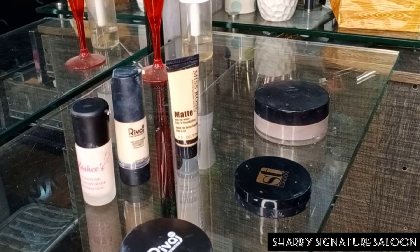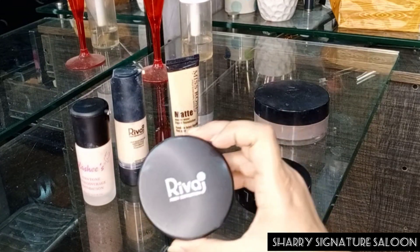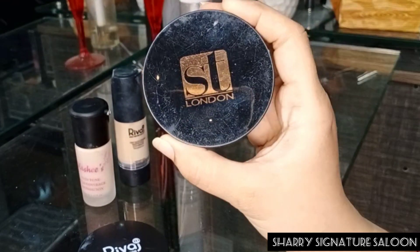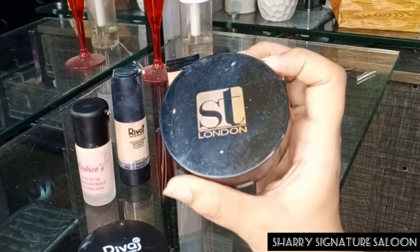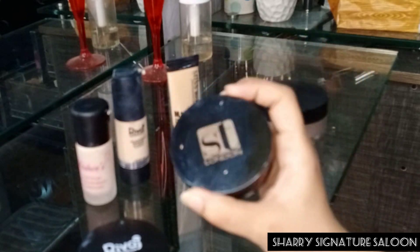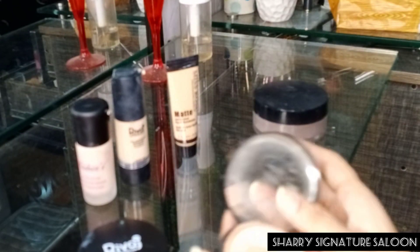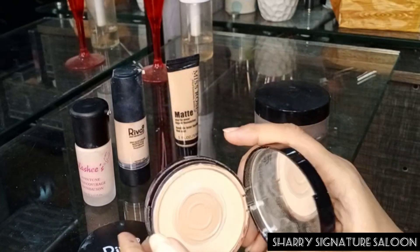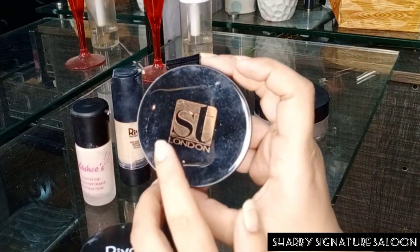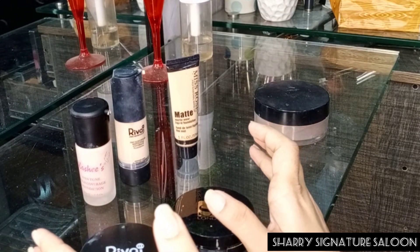After that, apply rose water on the skin and let it dry. Then take any compact powder — from any company. My favorite is Sweet Touch; it is a very good compact powder and it stays on the skin for a long time.